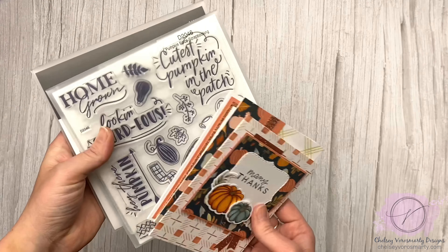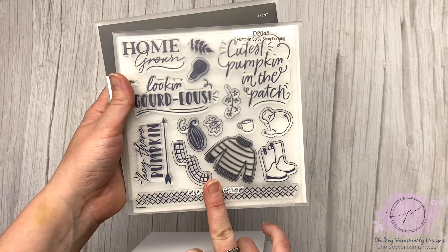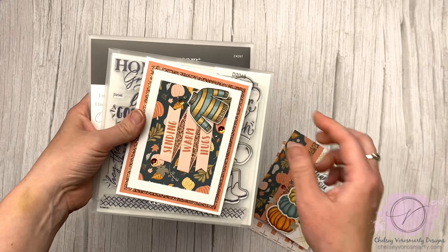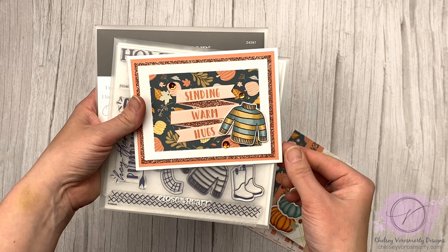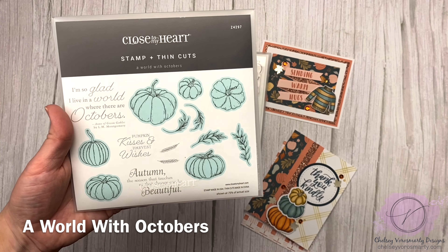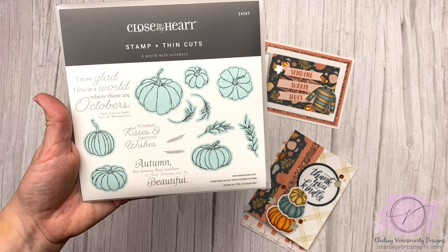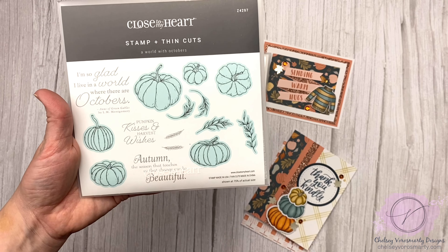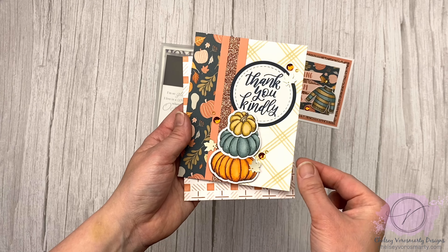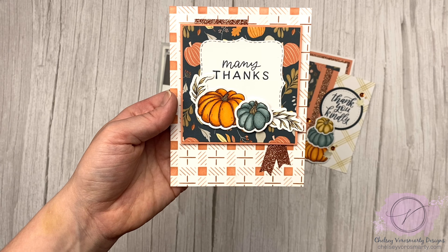Pumpkin Spice scrapbooking — this one does come with thin cuts but I have just the stamps. That's what I used for this little sweater right here. And then this one — I'm born in October too, so 'I'm so glad I live in a world where there are Octobers' — I just love that sentiment. This has all the pumpkins, the little greenery, wheat, and everything. Here's one where I stacked up the pumpkins, and then here I made a little cluster with the leaves and the pumpkins.